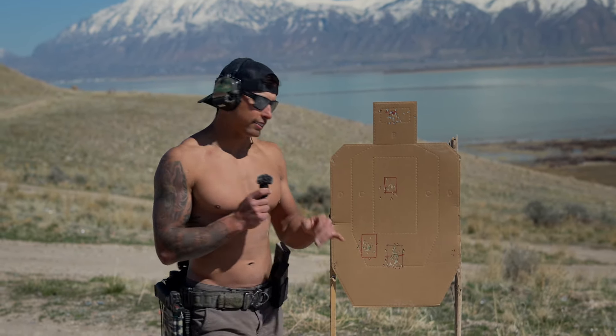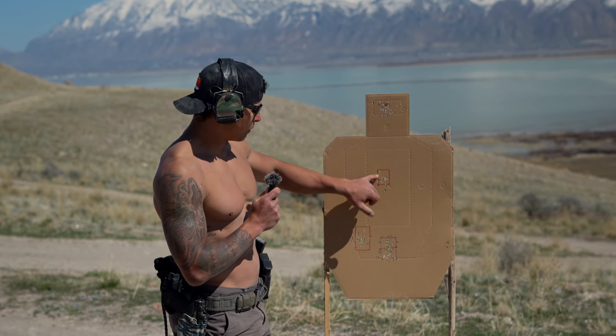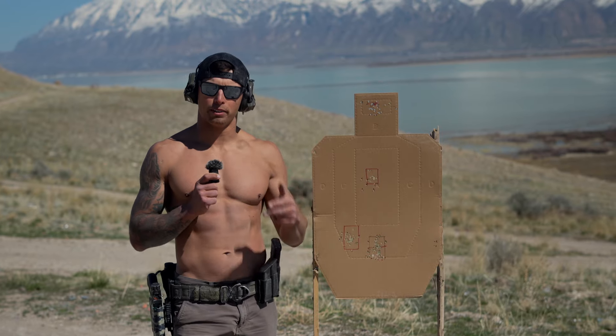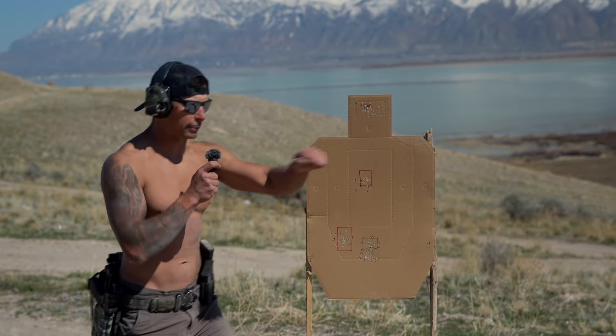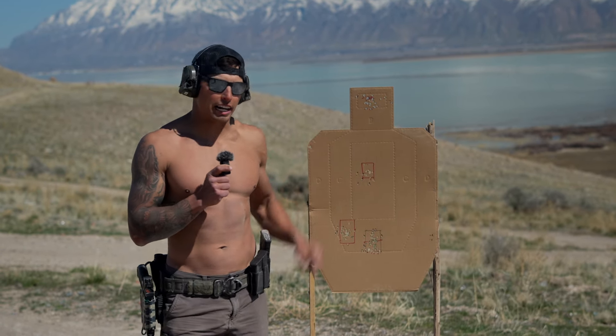Pro tip for you. So we're working on these very, very small targets — about a two by one inch square at seven yards, working standing and kneeling prone. Basics. One thing that we find extremely important when working these fundamentals is ensuring that the reticle settles before you break that shot.